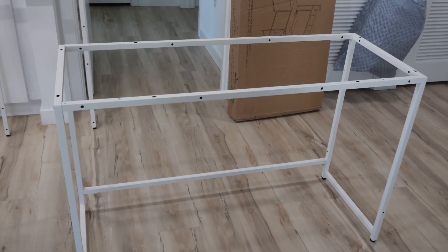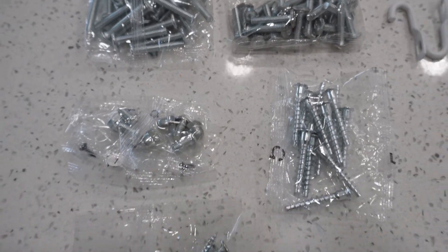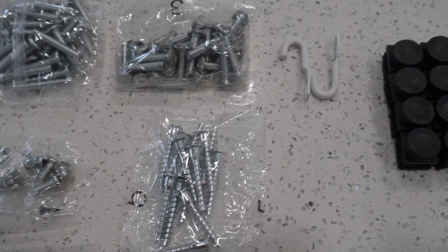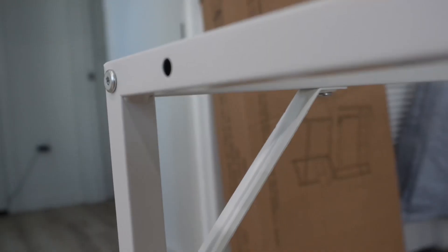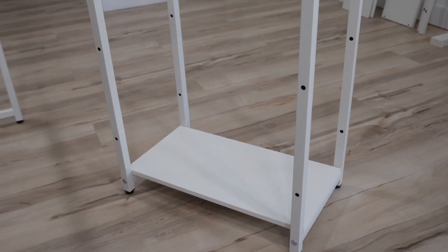If you end up purchasing this desk or a similar one, a key tip for the installation process is to keep organized and to group all things near each other for easy locating. There are a lot of small hardware pieces that you'll need, so keeping them in their bags is useful so you don't get confused and frustrated with mixing the hardware.